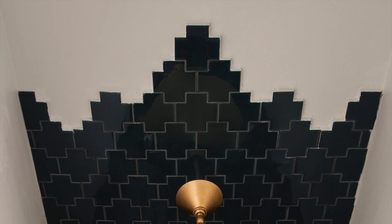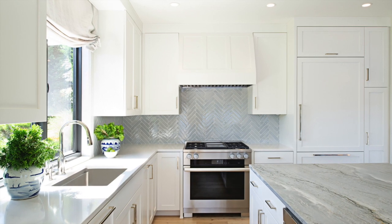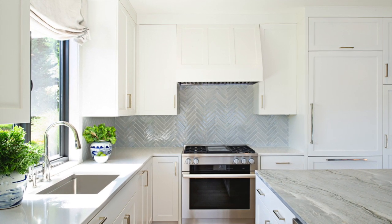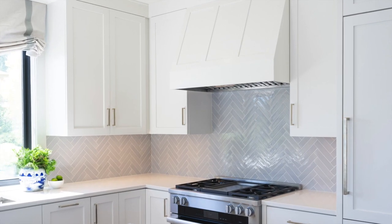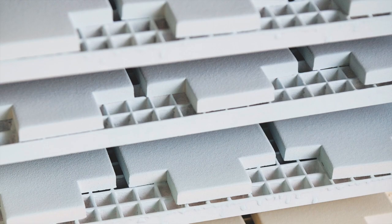Hi, I'm Chris Soderbergh from Soderbergh Design in Portland, Oregon. The pewter gloss Made Elements herringbone backsplash provided a fresh interpretation of a traditional pattern, serving as an elegant backdrop to the white shaker cabinets and leather granite island countertop.